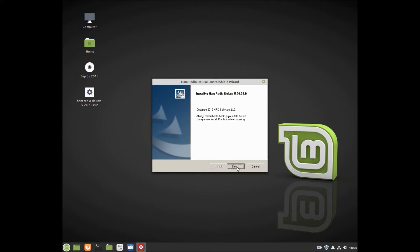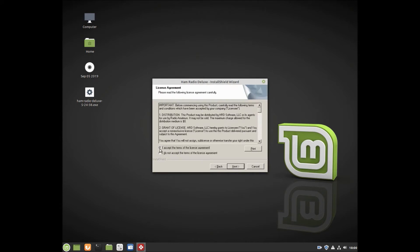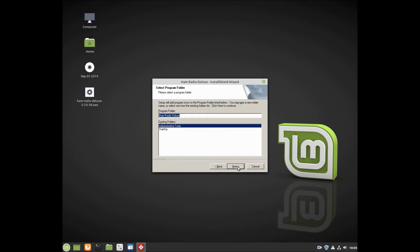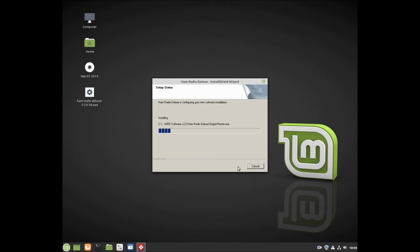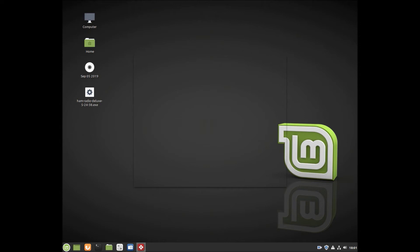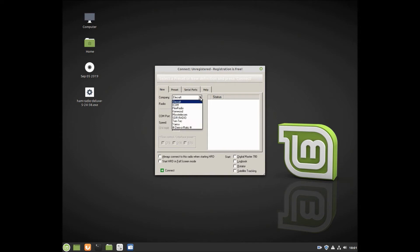Go ahead and get ready to install it here. Let's see what happens. Be nice to have the best of both worlds here — Linux and Ham Radio Deluxe. Let's go ahead and launch it, and it looks so far like it's working.